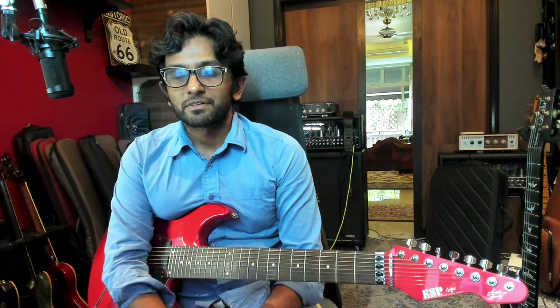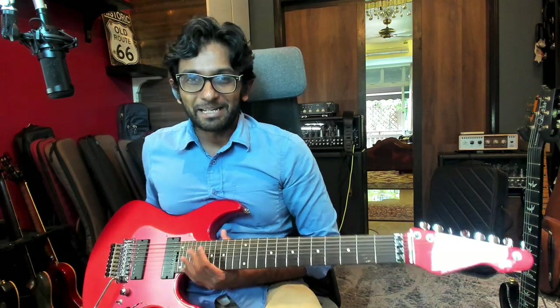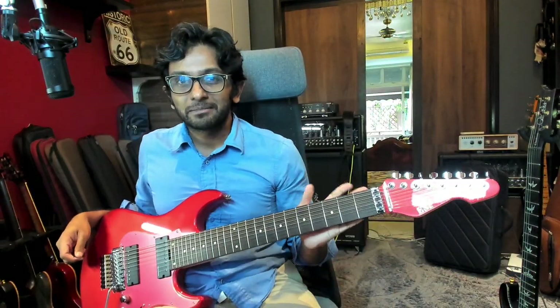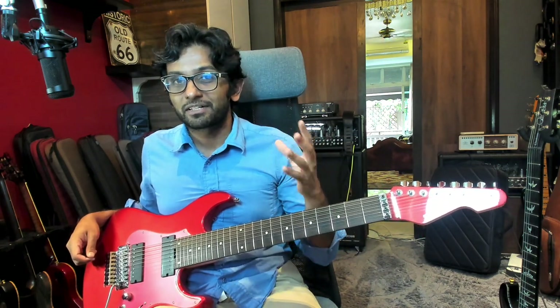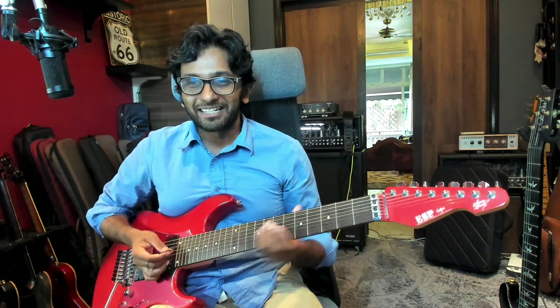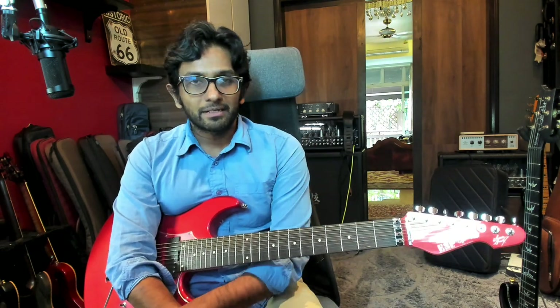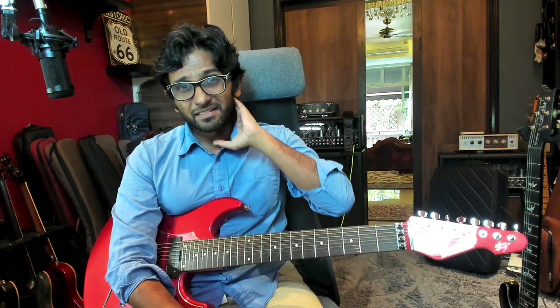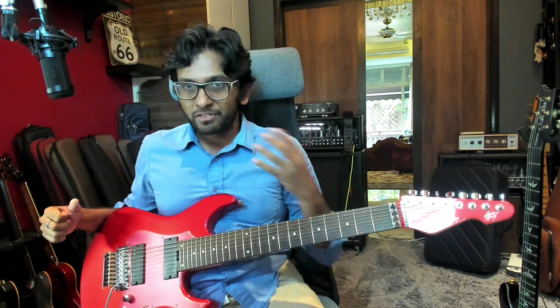Hi everyone, welcome back to the Ministry of Guitar Collection Chronicles. Today we have a beast, a behemoth — this is the ESP Snapper 8, also called the Ryden 8, because it's the signature guitar of one of the guitarists from Baby Metal. I like Baby Metal — there are famous songs like Karate — but the main reason I got this guitar was I wanted an eight-string with a tremolo, and that was my main motivation.